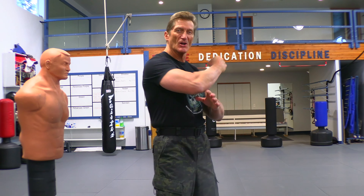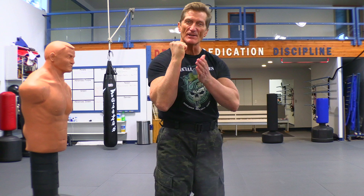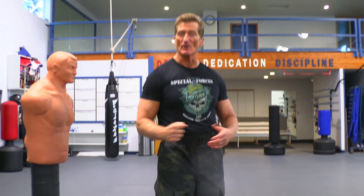What we're going to work on is called a hammer strike. The hammer — if you just think about this part of your hand, if you're paddling on a wall, it's just like you're hitting with a hammer. So that's why we call it the hammer fist.